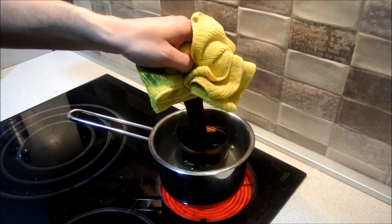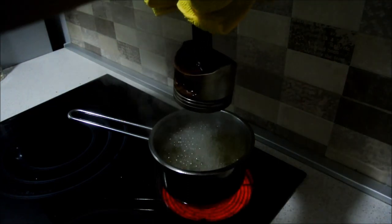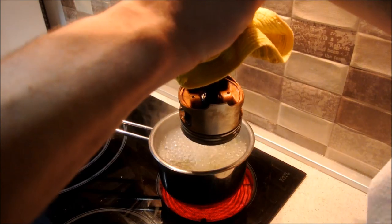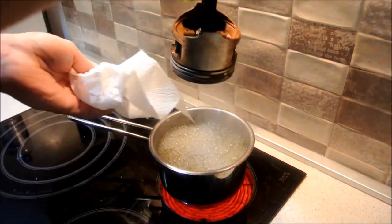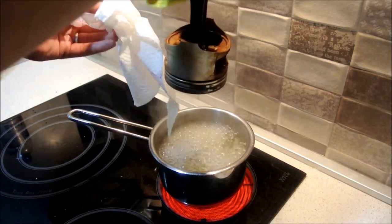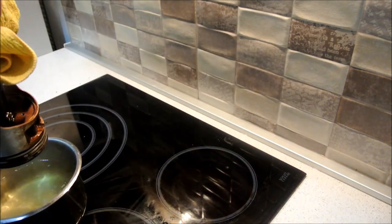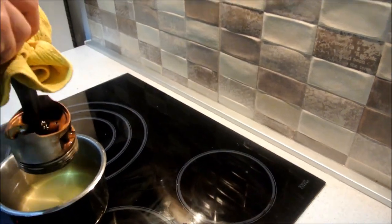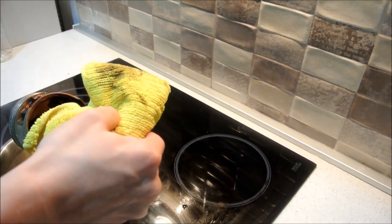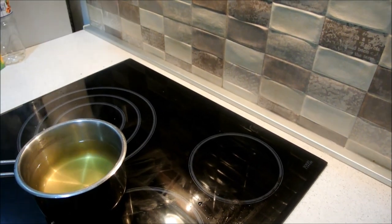What you need to do is hold it in here for maybe two, three, or four minutes. After a few minutes, be careful — the steam is hot. Get the piston out, drip off the excess water, and have something ready to transfer the piston to it.